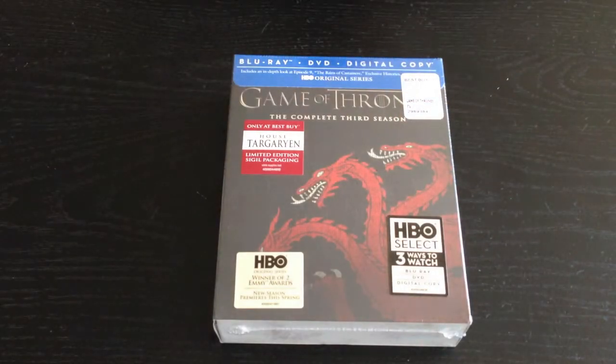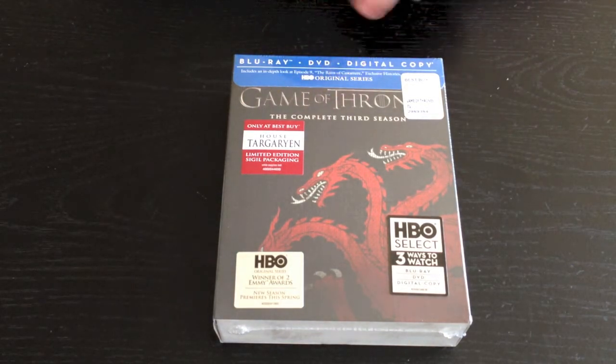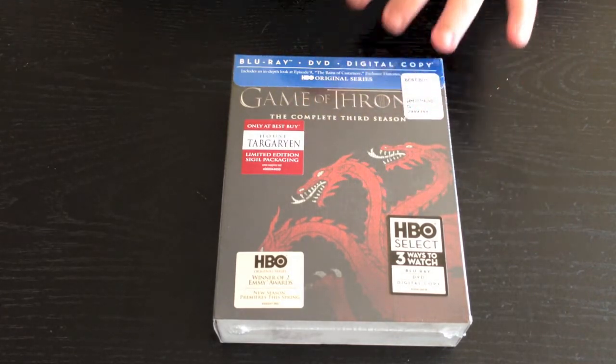What's up YouTube? This is Loose Cannon Rabu here. Today I'm back at you with another unboxing. Today's unboxing is going to be of Game of Thrones the complete third season. This is the exclusive to Best Buy House Targaryen sigil limited edition packaging.